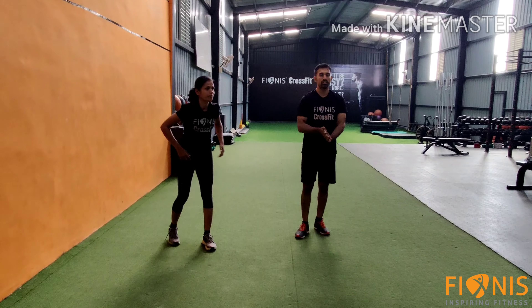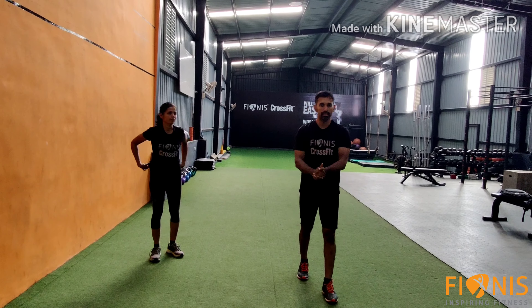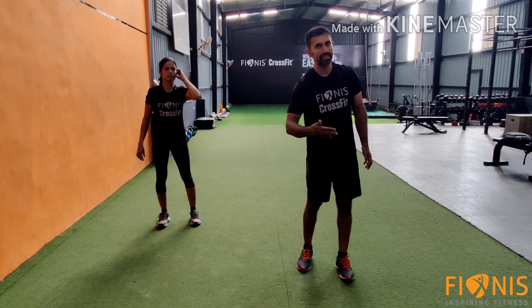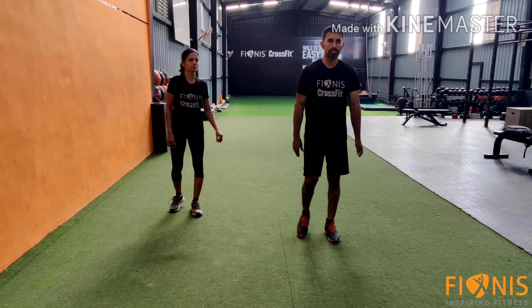We'll go to the workout. The workout is a declining pyramid. We have to do 50 numbers first, then 40, 30, 20 and 10. The first workout is double unders.